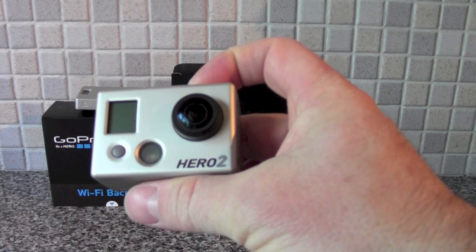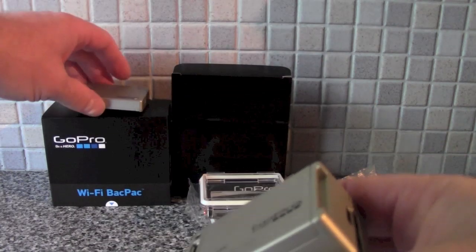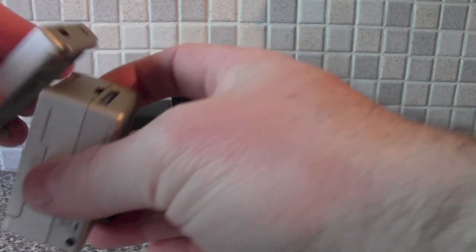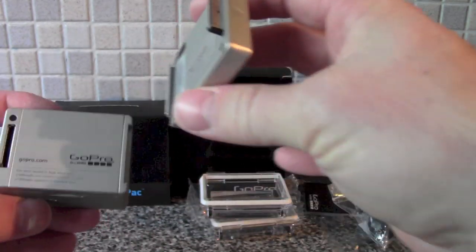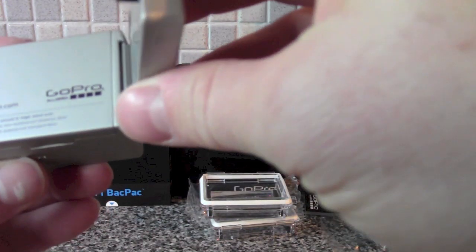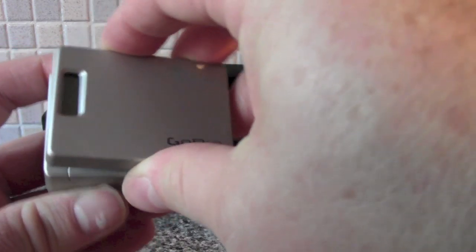The Hero 2 fits on nice and easy. There's a hinge just there, it clips in, and it locks into place.